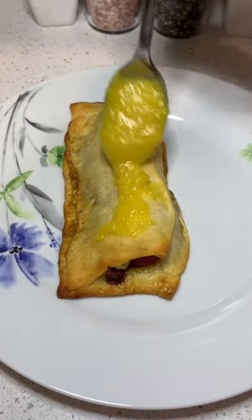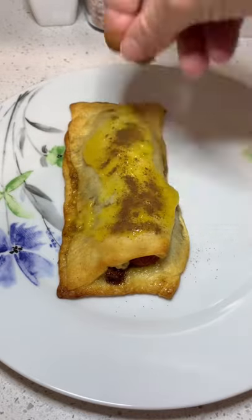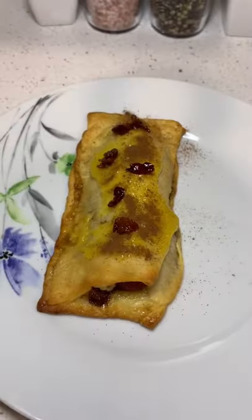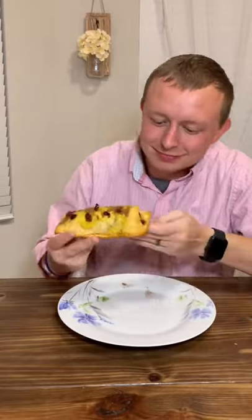Bake for 18 to 20 minutes. While that's baking, you want to mix some apple pie filling and some mustard, because that's going to be your topping. Then put some apple pie spice on top and some leftover bacon, and there you have it. This was pretty good — I'll give it an 8 out of 10.